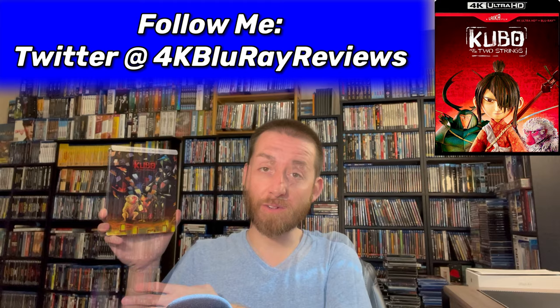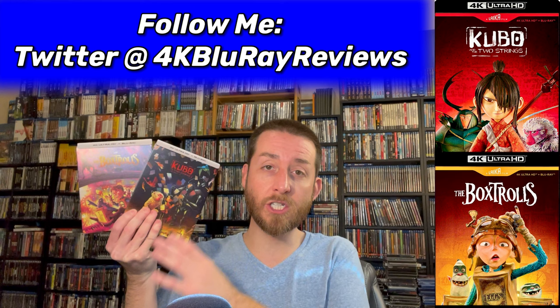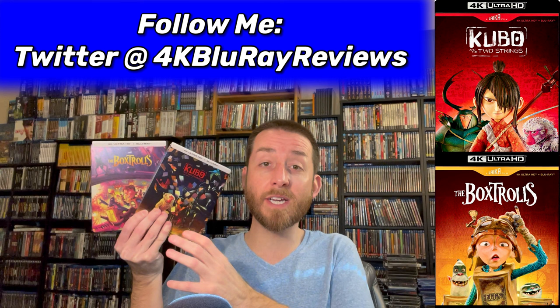This is the brand new restoration from Laika and Shout Factory. And also Box Trolls on 4K Ultra HD — also a brand new restoration by Laika. So today we're going to deep dive into both of these 4K Ultra HD releases, and I did all my exclusive testing and analysis on this.